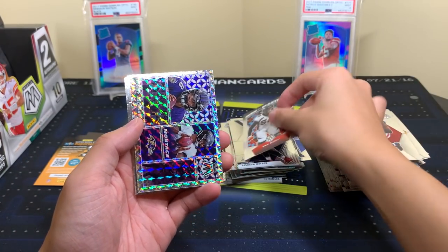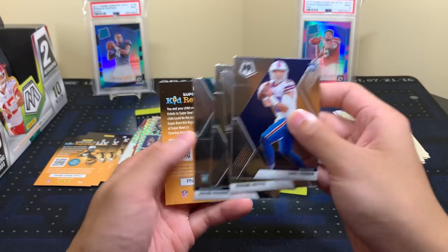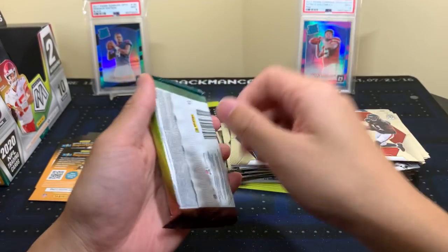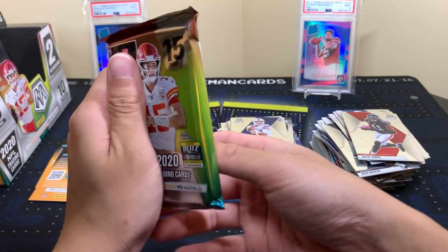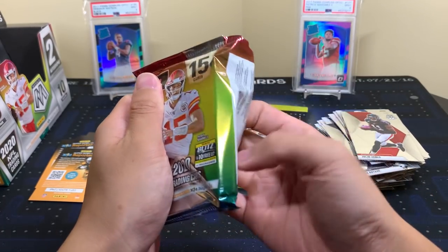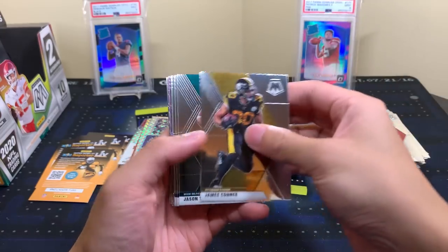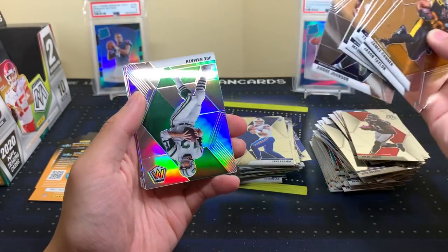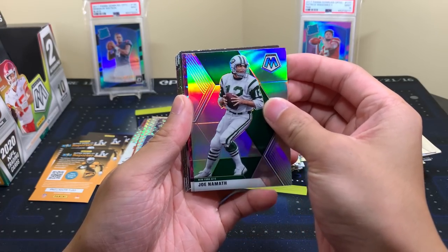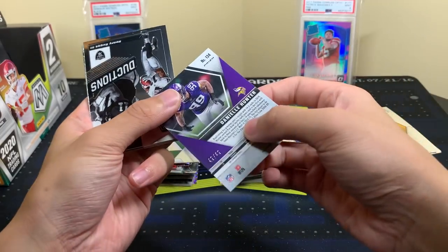Von Miller, get well soon. Lamar Montage, Mosaic Jake from State Farm, Jerome Bettis, Anthony McFarland Jr., and Jalen Reagor — last pack. If there's no numbered card at all in this box that's kind of shocking. I don't remember the last time I opened a hobby box and didn't get a numbered card. We do have a purple here — complaining and you shall receive. Joe Namath. Daniel Hunter — and that should be number 49 of 249. There's our one numbered card.